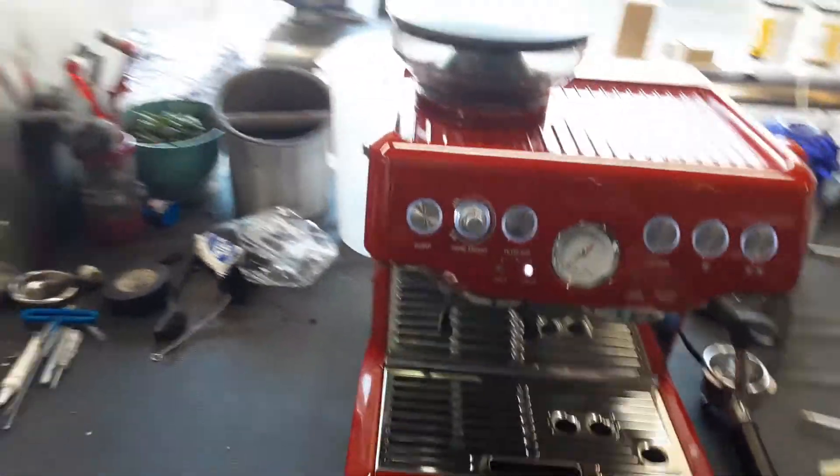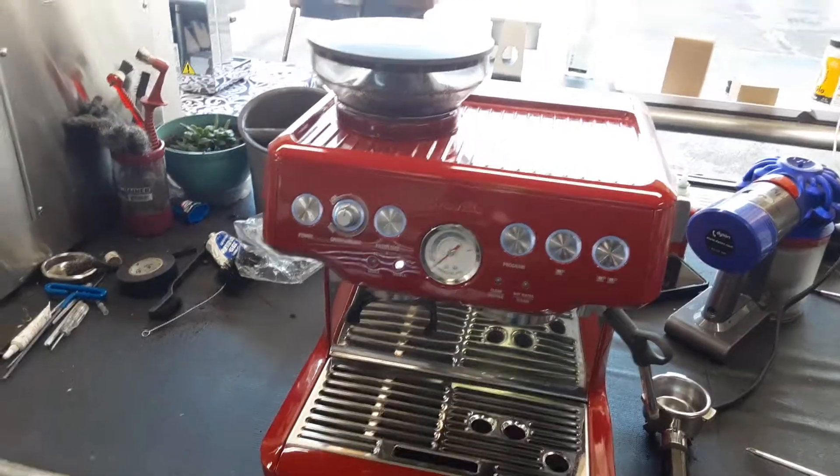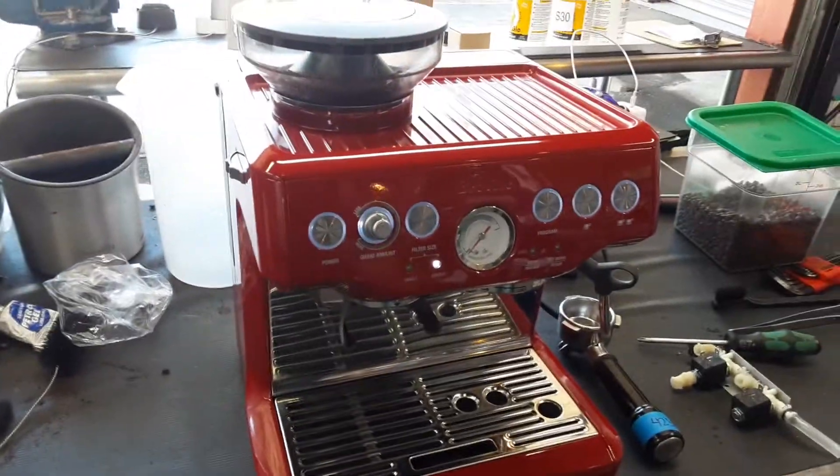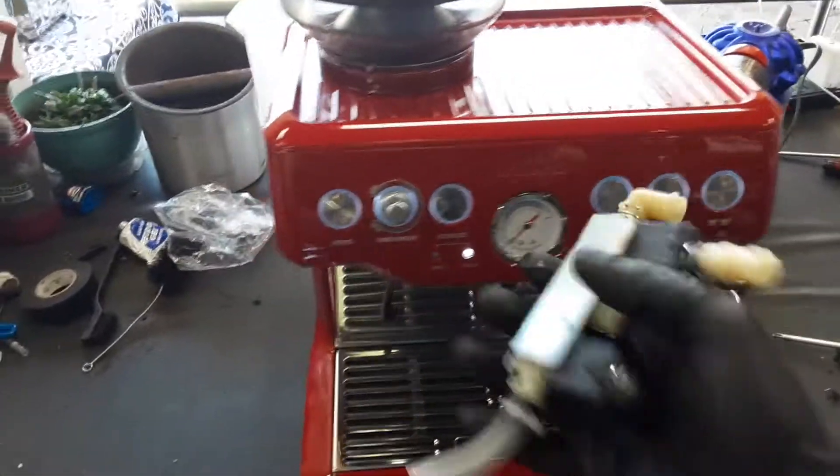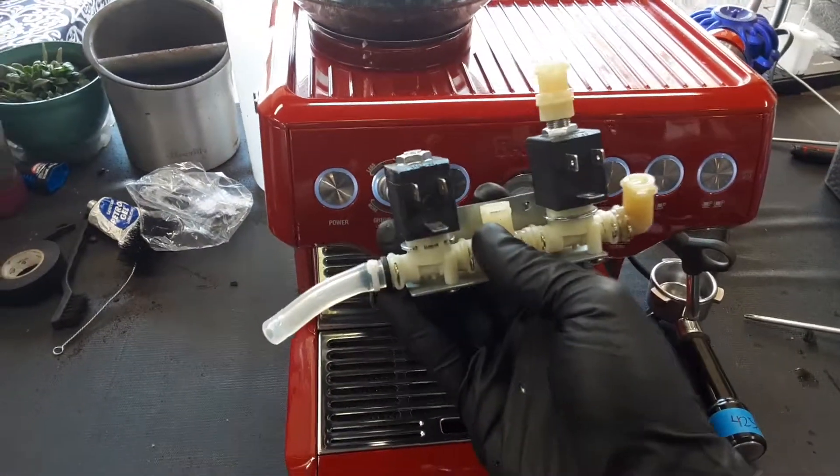Hello everyone and welcome back to Gunna Coffee. Here we have this beautiful Breville Barista Espresso machine. This machine was broken because there was no pressure building up, and this was the cause of the pressure not going up.